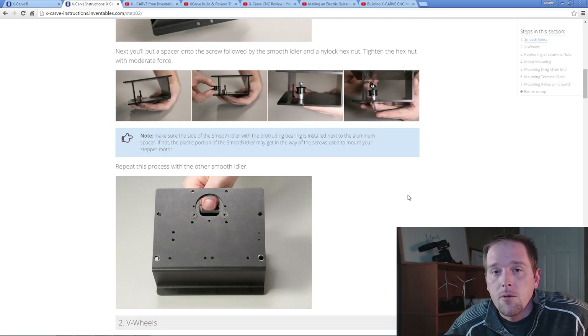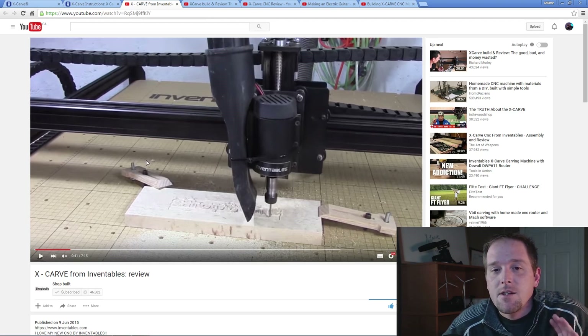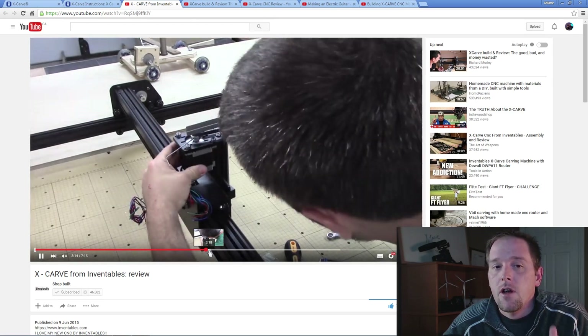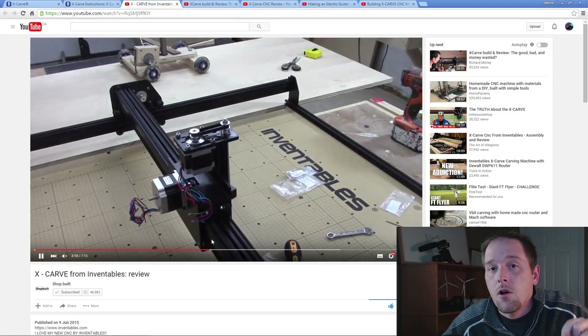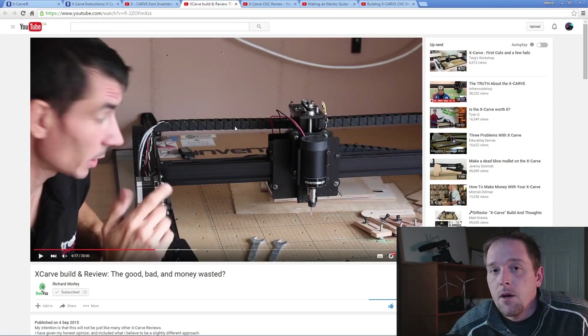It's quite incredible what they've done — one of the most comprehensive installation and instruction manuals I've seen online. Number two is the video from Shop Built. I simply loved this — it's seven minutes, goes over some of the tips, advice, and things they ran into in the build. Great cinematography, awesome video — it's a must-watch if you're looking at the X-Carve. I'll post all the links in the description below.